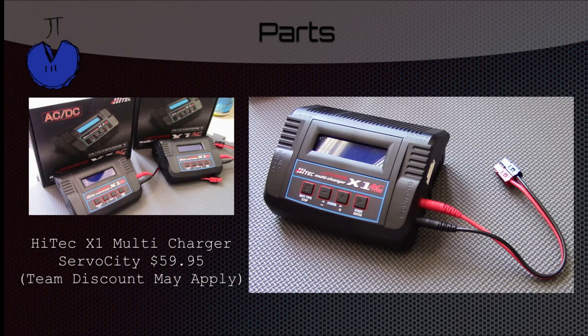The Hitek 8X1 Multicharger is the cool part about our portable power station. It's powered by either plugging into a wall outlet or by a battery. It can charge any kind of battery you want, like a lead acid or a nickel metal hydride battery, which is what robot batteries use. You can get this at ServoCity for $60, and if you say that you're part of First or FTC you can get discounts.